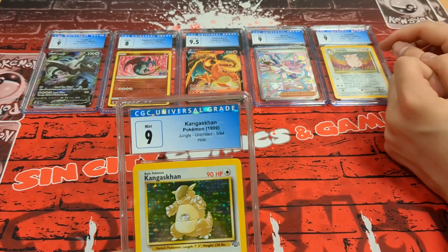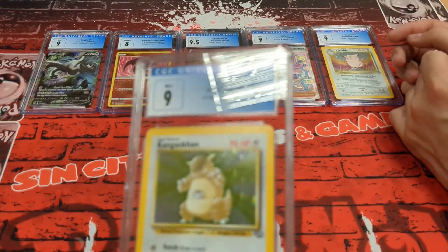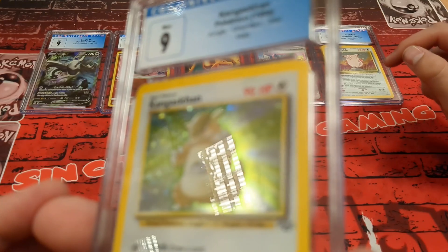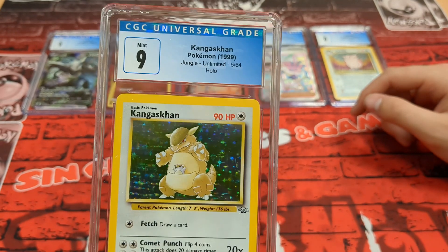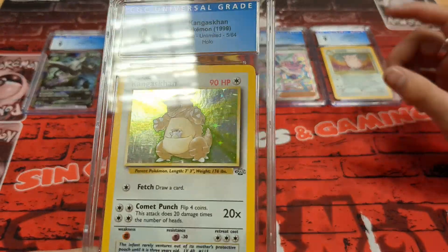Still haven't got Tristan's yet. So we've got a Kangaskhan — is that the name? — which I believe is from the same person who submitted the Jungle set cards. Very cool, does the same night-sky reflective effect. There are scratches on the foil again — hard to pick up on camera. They do take age into account with grading, same as with comics — the older the card, the more forgiving they are. Really nice card — another ten!